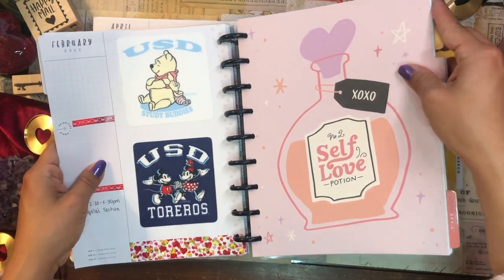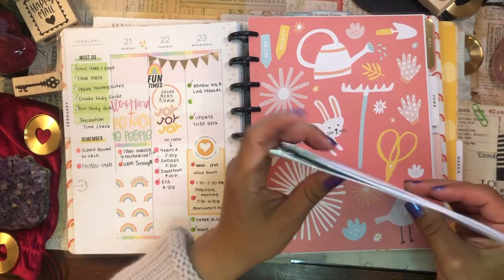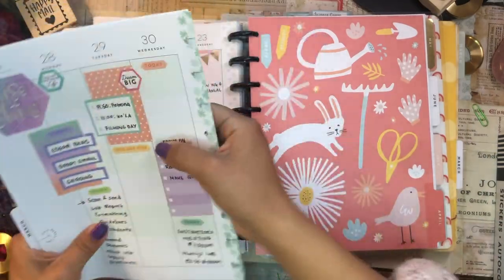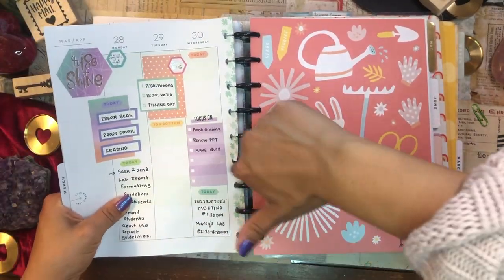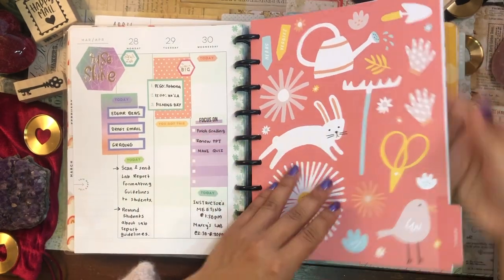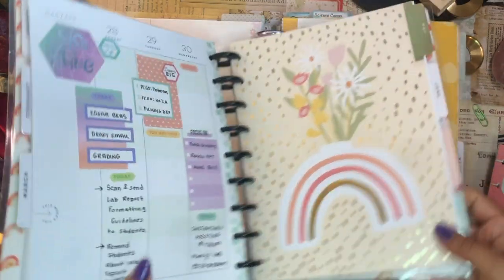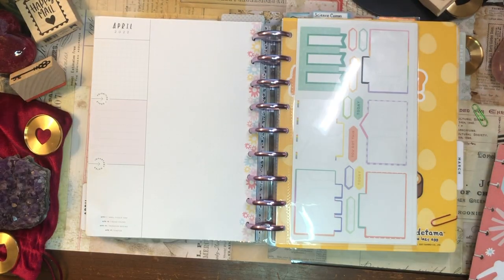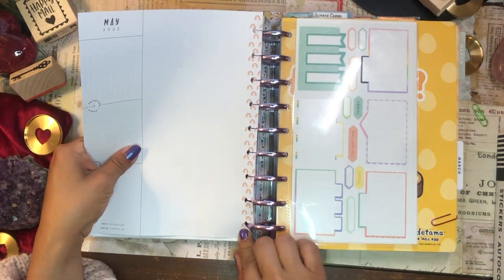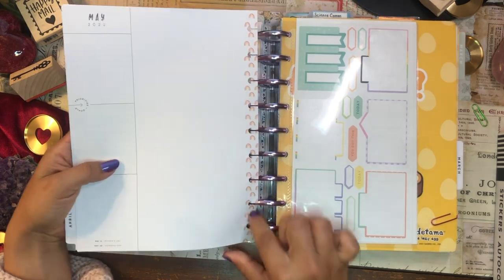So we have January, February... how gorgeous! Spring and Easter and lots of fun. So let's pop those pages back in and then I'm going to pull out the month of April. That one's gorgeous too. Whoever designs these has such a creative spirit. And I love that the little designs along the spine are the rainbows — well, actually I think for May they're rainbows, and for April they're flowers.